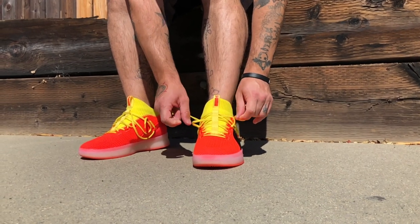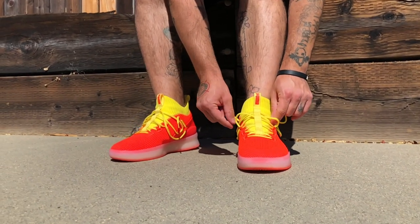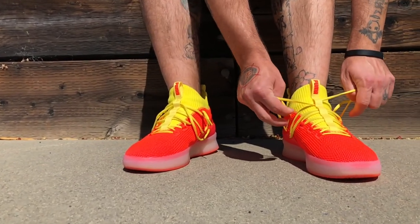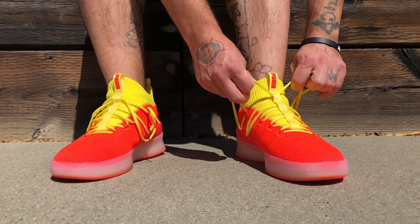Visually I think that these look way better in person and on foot. I know that images of this shoe in this particular colorway look kind of jarring - they're super neon, they're super bright - but on foot they were actually kind of fresh. So again, surprised.